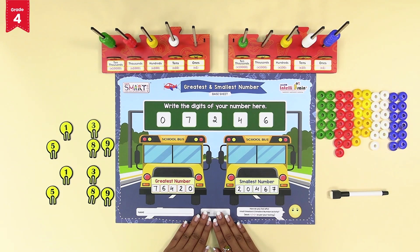Now you can try it yourself by picking any five number tokens of your choice from a single set of number tokens, and pick out identical number tokens from another set to form the greatest and the smallest five digit number in the intelli fun way of learning.